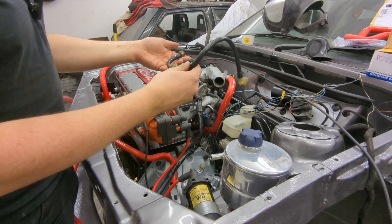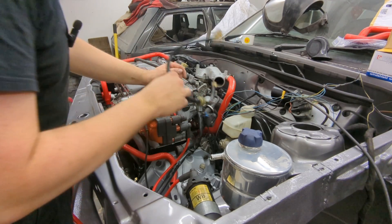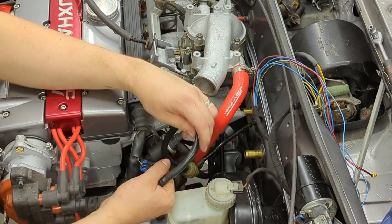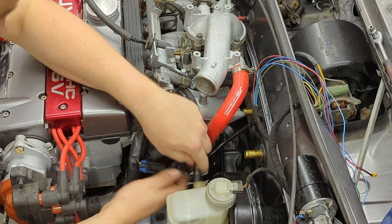Now I need to put the brake servo hose in so it's got no vacuum leaks. I think this is a standard Nova GTE one — from memory they can work on this application. It screws to the bottom of the inlet manifold and then simply plugs into the servo.